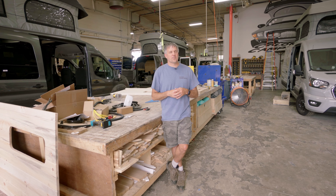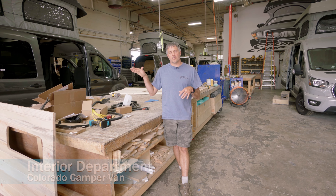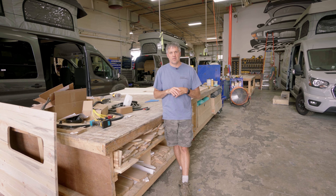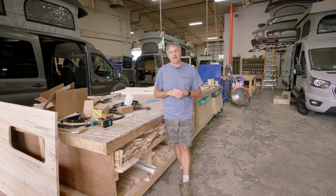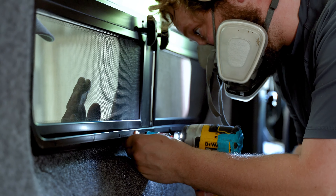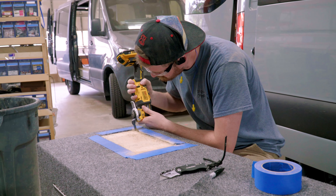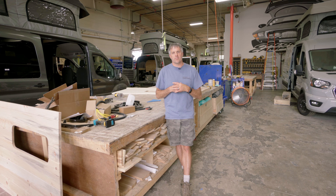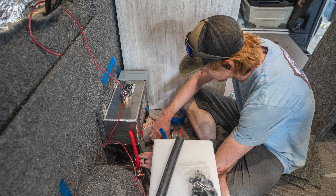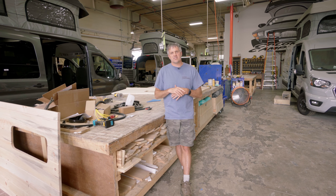Now we're in the interior department. The tops department would do your top first if you're getting a pop top, and then when it's done it comes over here to start the interior process. Before it ever comes in here, the cabinets will get cut and built over in the cabinet shop. When the van comes in, they bring the cabinets over — they cut the windows in, do sound deadening, insulation, walls, and pre-wire it. Then they dry-fit the cabinets, build the beds, couches, or shower, pull everything back out, finish pre-wiring, and start putting cabinets back in as they wire and plumb them together. The interior process alone takes two to four weeks depending on the build, but should take no more than four weeks.